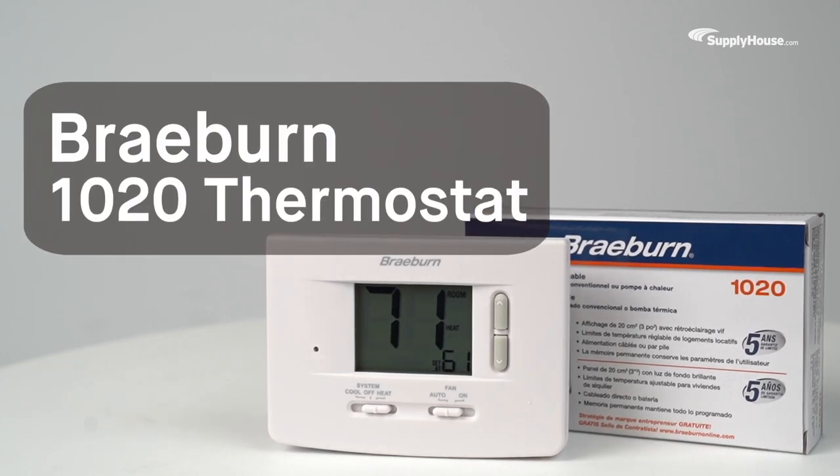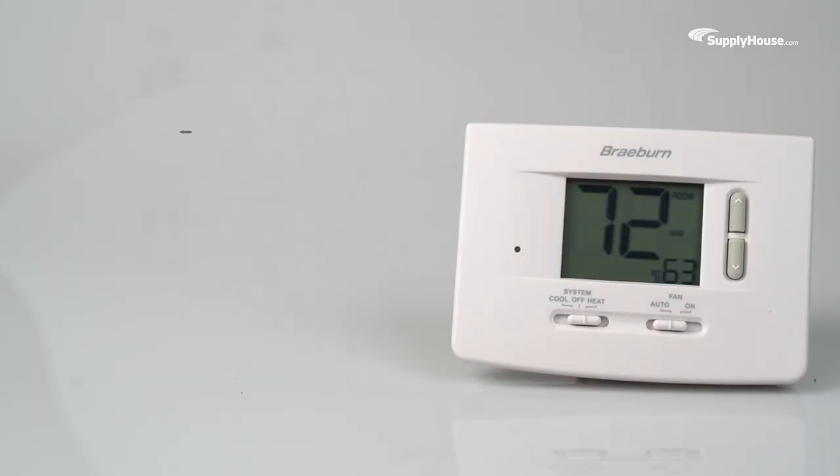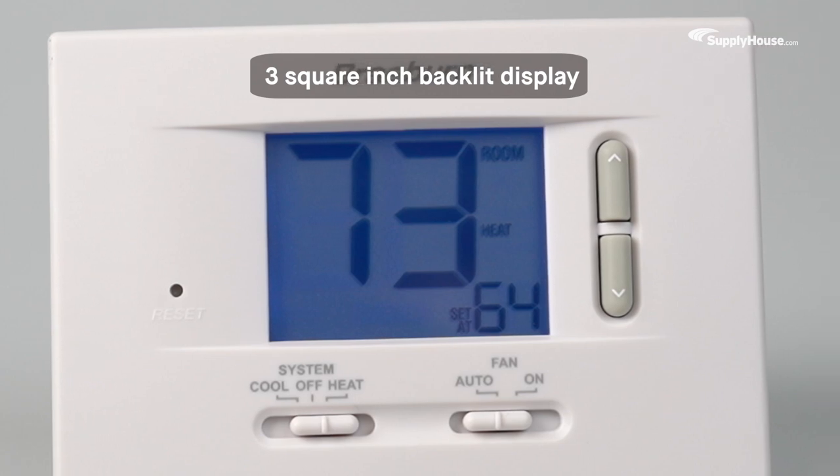Dial in the right temperature for your home at the right price with a Braeburn 1020 thermostat. The Braeburn 1020 is an economy model thermostat featuring a push-button interface for easy operation and a large 3-square-inch backlit display for clear visibility, even at a distance.